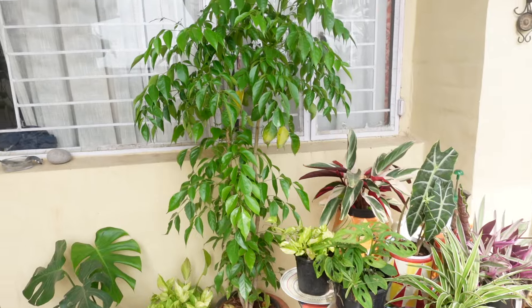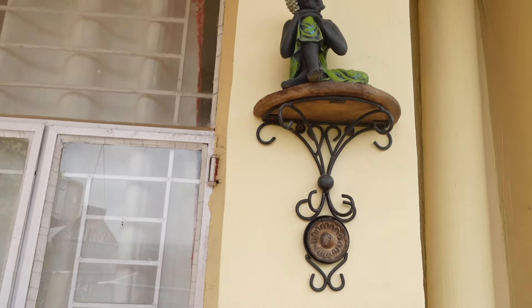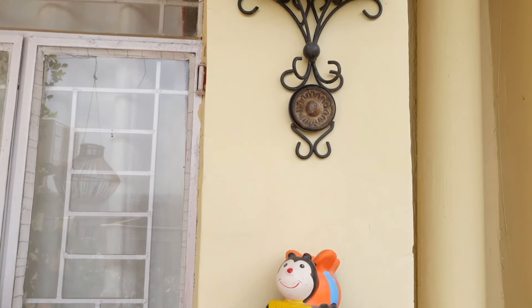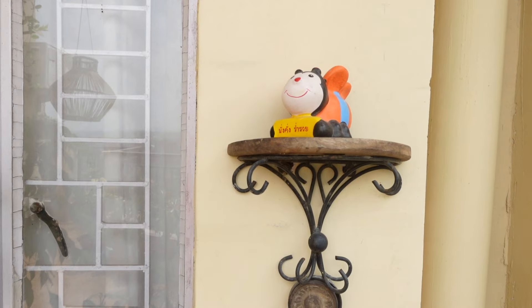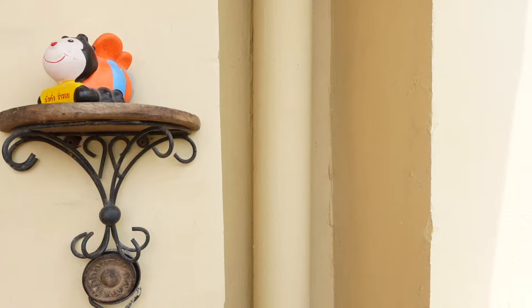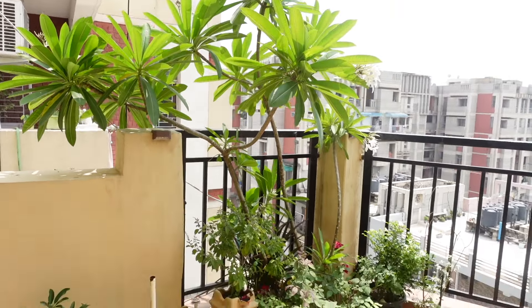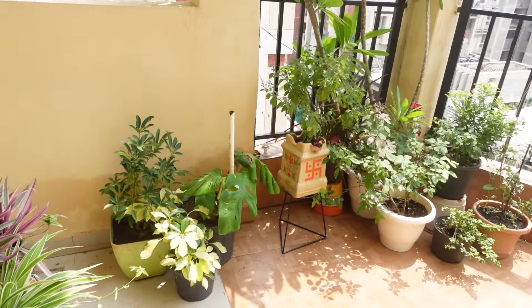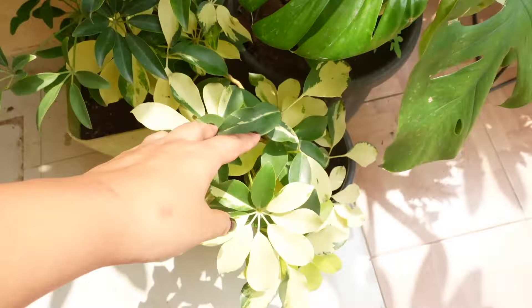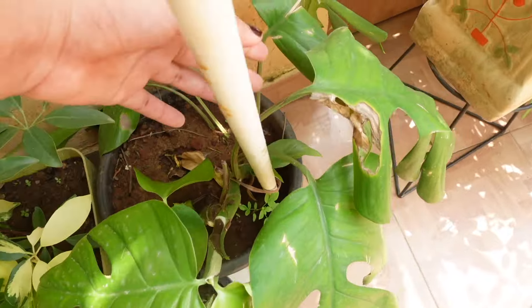On the back I have two stands — they are very old. They have a small decorative base. I have a bird that I set from Thailand. In the second section, I have some plants that don't need direct sunlight. I have some variegated plants — two varieties of variegated plants. I don't remember the name of this. Guys, if you can help me, I will request you to tell the name of the plants in the comment section.